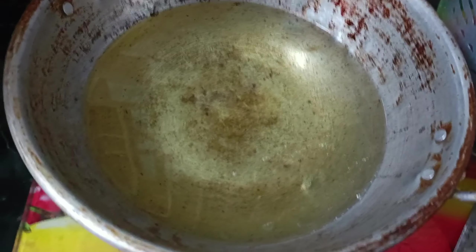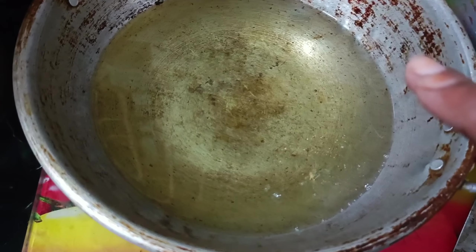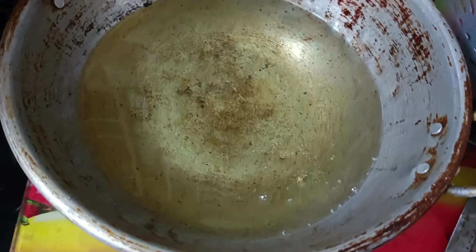Put small balls and fry them. I will heat the oil on a low flame. I will try it in different shapes and heat the oil a little bit.